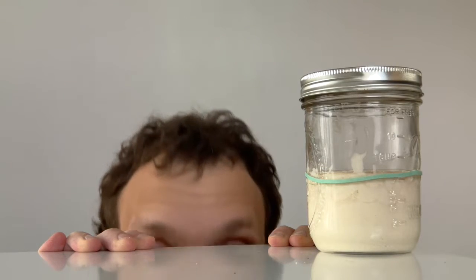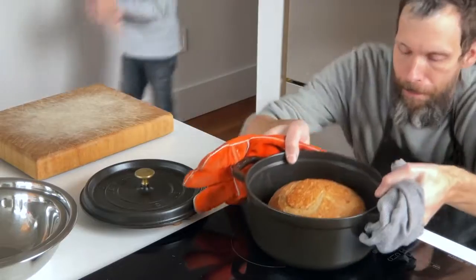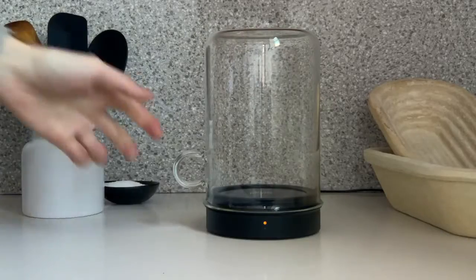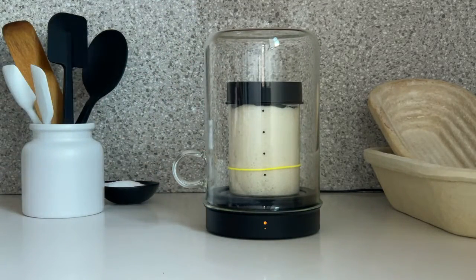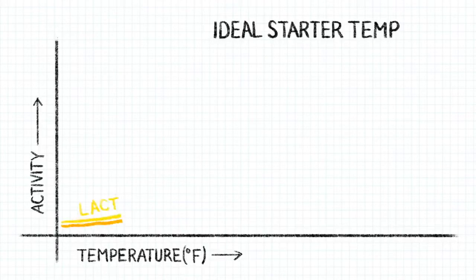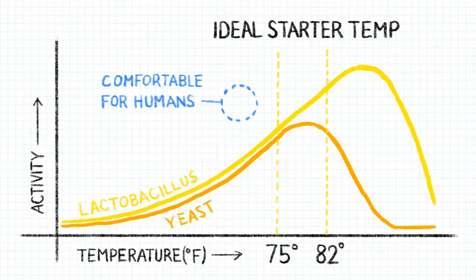Sourdough bakers, we have a problem: chilly starter. Hey, I'm Eric, a home baker who's been baking sourdough bread for a bunch of years. This is Goldie, a warm safe home for your sourdough starter. We all know that if we want great bread we need an active starter, but the trouble is sourdough starter is most active between temperatures of 75 and 82 degrees Fahrenheit — but for us humans, that's just a little too warm.